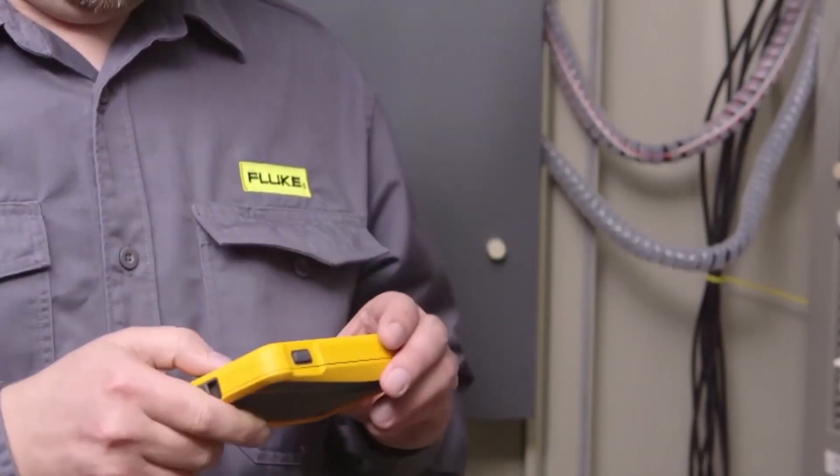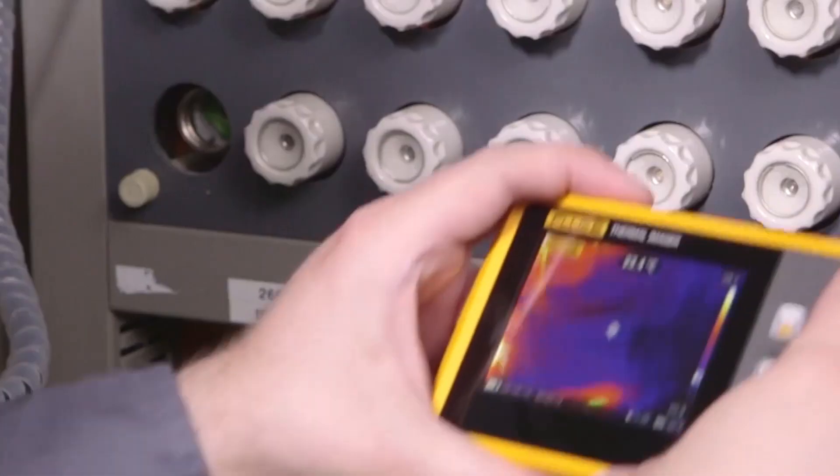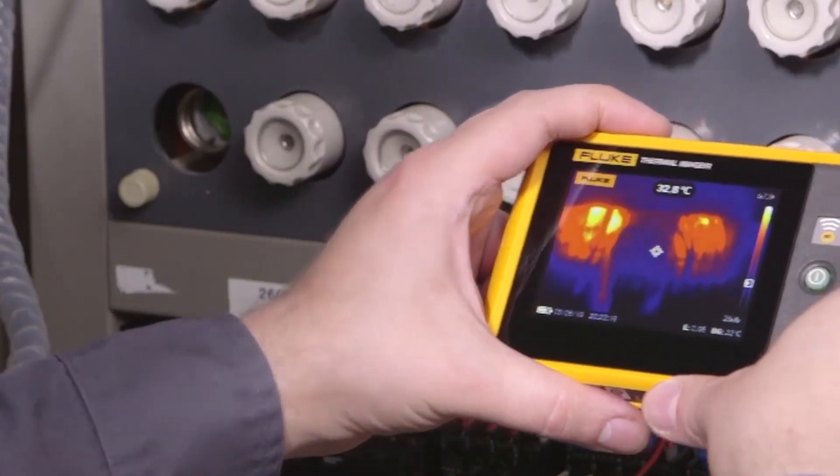Now everyone can afford to have a thermal imaging camera in their kit to help in the first line of defense in preventative maintenance.